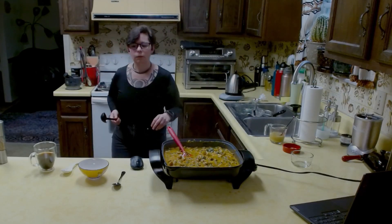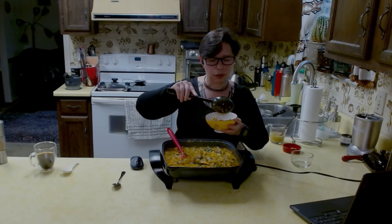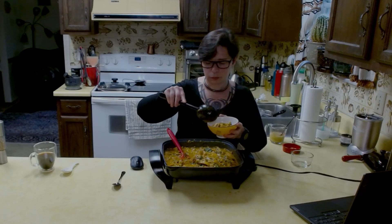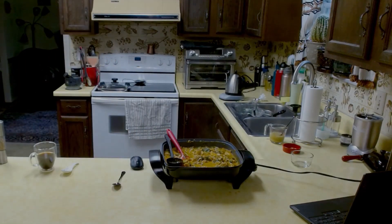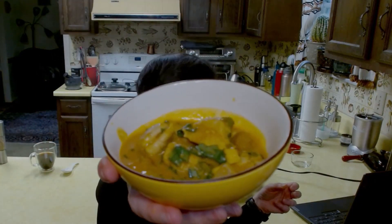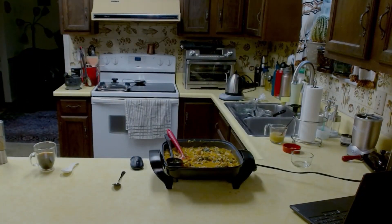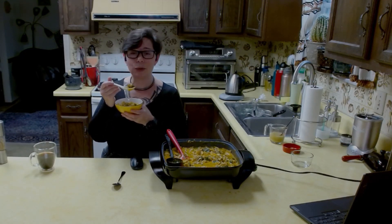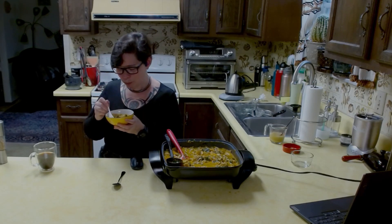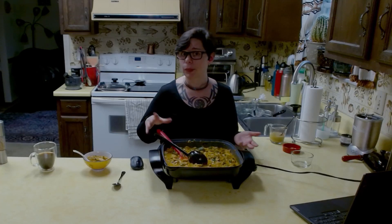We are just about done. Let me get a spoon to put some in the bowl and bring it up close to show you. One lovely scoop, a little extra sauce, an extra piece of nice chicken. I'm coming around to show you up close so you can see this gorgeous color. One final taste — it's really hot, so I don't want to burn my mouth. Oh my God, so good. I'm going to go package this all up — I'm having a lovely meal. You guys have a great one, bye-bye.